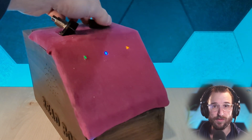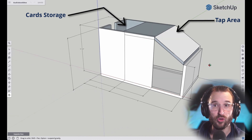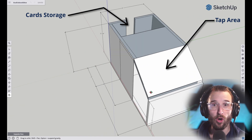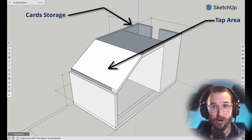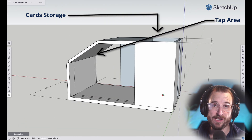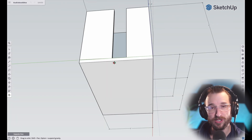The front section is for the microcontroller and the back section has an area to store the cards. The whole concept is to turn the machine on, tap a card, and lay down to sleep. If she does not sleep after one story, she can tap another card until she falls asleep.